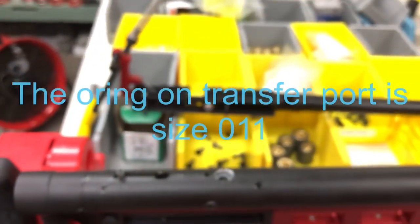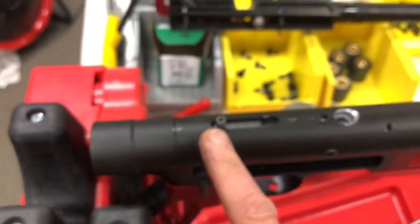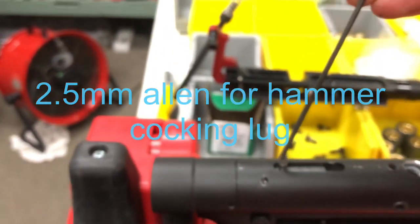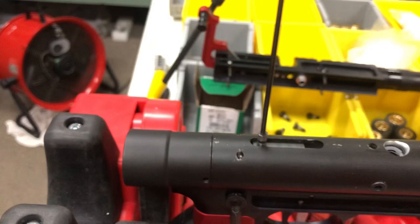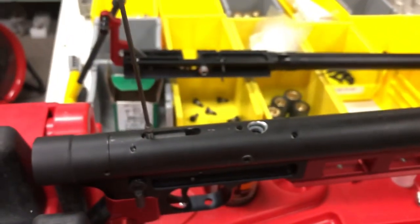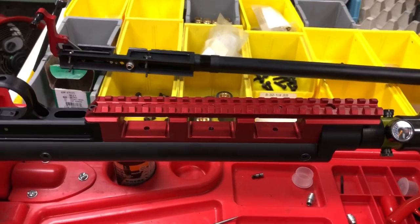We're going to grab a 2.5 millimeter Allen and take the hammer cocking lug out — put that aside with the other parts. Now we have the gun upside down; we've got everything on the top that we needed to do.